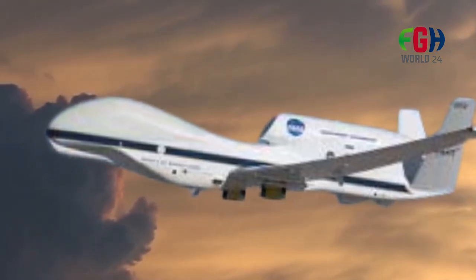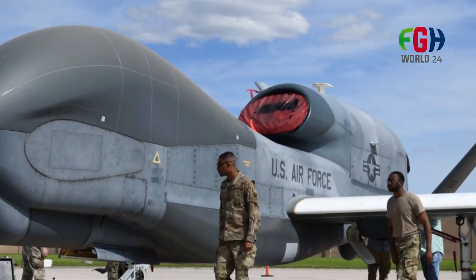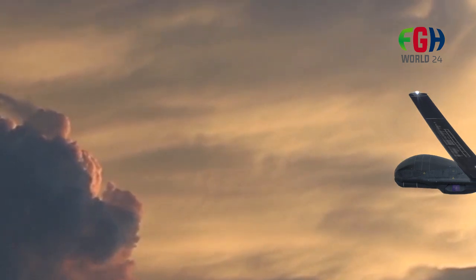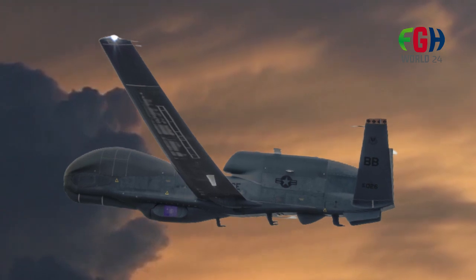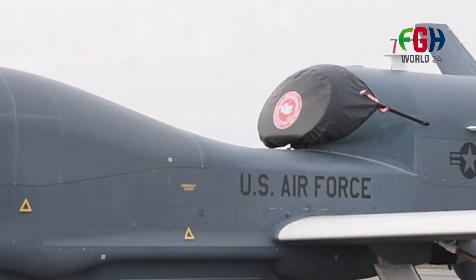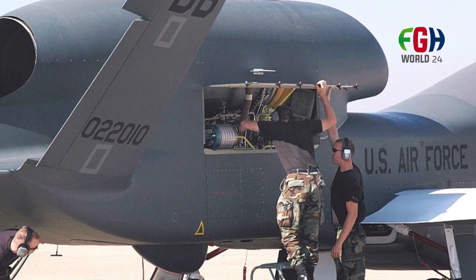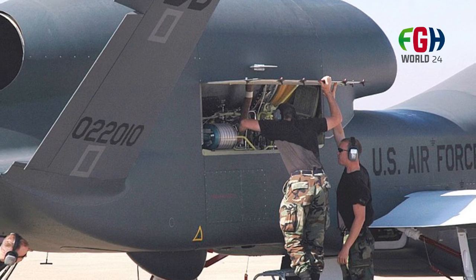Despite its advanced technology and capabilities, the Global Hawk and other UAVs face challenges such as potential communication vulnerabilities, cyber threats, airspace integration, and public concerns about privacy and the use of unmanned systems for surveillance. The information about the RQ-4 Global Hawk may continue to evolve, and new developments might have occurred beyond September 2021, so it's best to consult authoritative sources and official publications for the latest information.